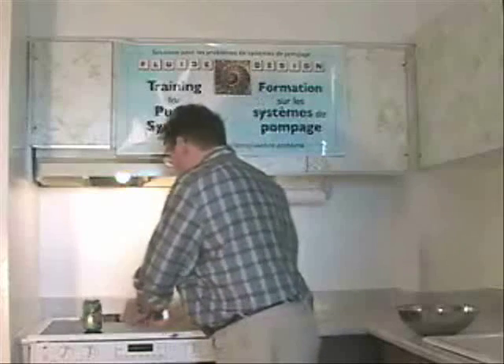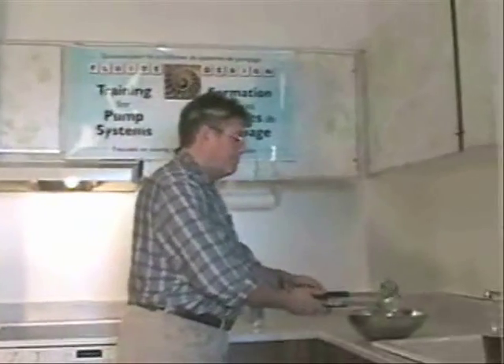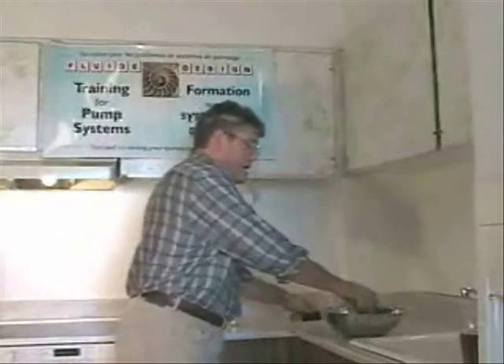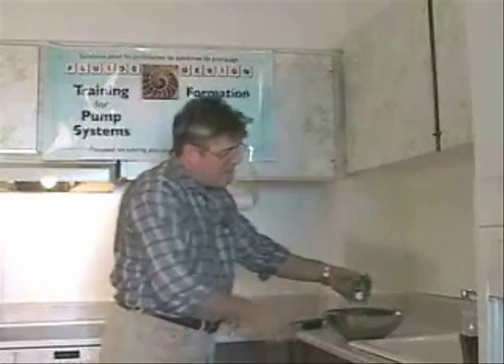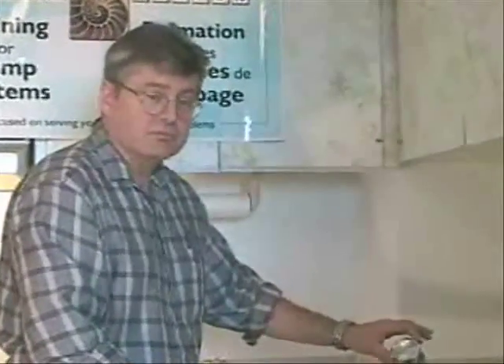So let's try this. And now I see a phenomenal effect of atmospheric pressure. Here we go.